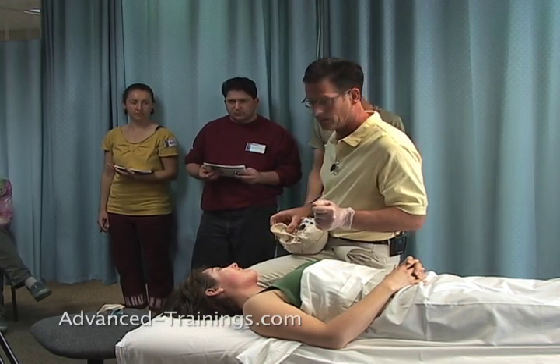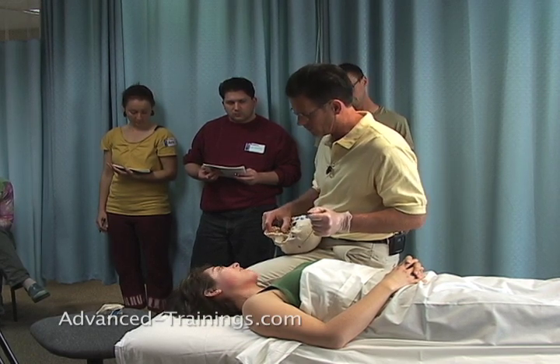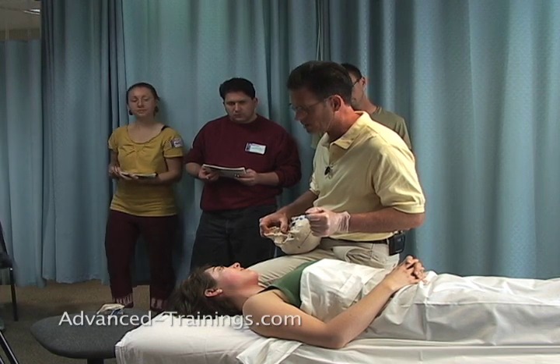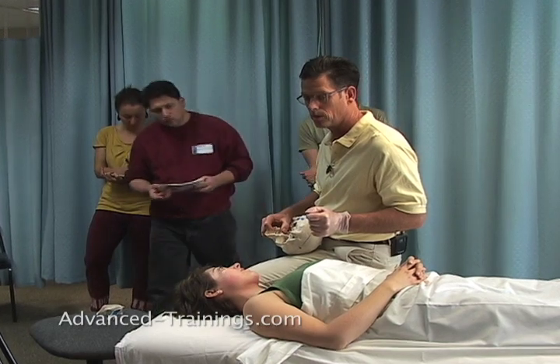So generally, we can pass this around so we can look at it. Generally, I'm working for width. I'm working inside the skull, encouraging this whole palate to get wider on most people.